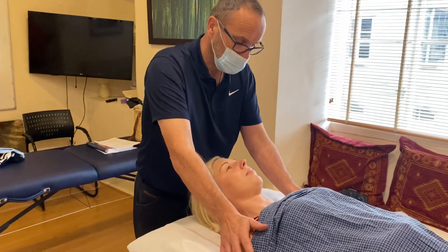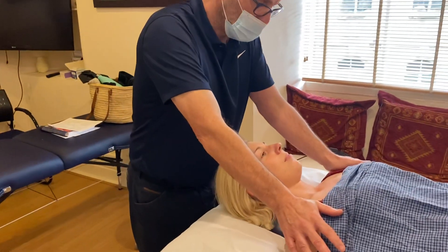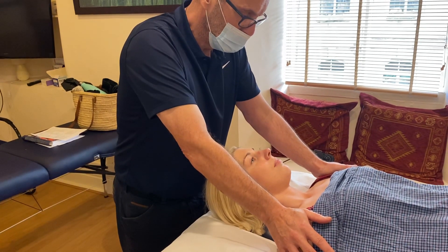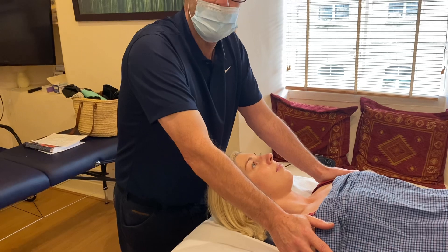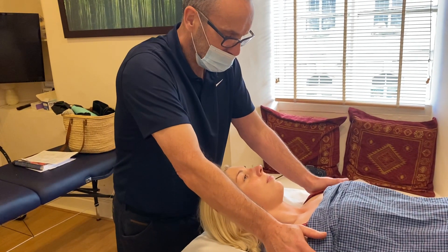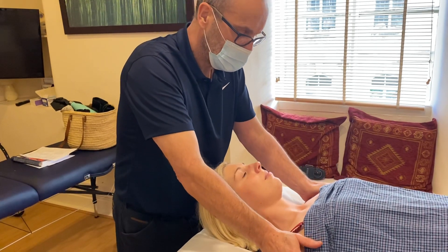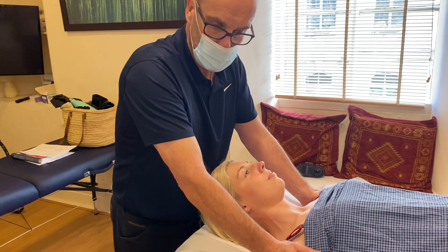I'll do it one more time. Push to the ceiling for me — hold that retraction. Twenty percent of their strength — nice and gentle. Less is more here; it isn't a muscle fight. Relax, taking a slow breath in. As she breathes out, I let the shoulders come back. So that's PIR — post-isometric relaxation.